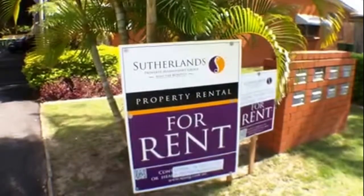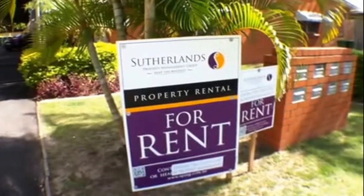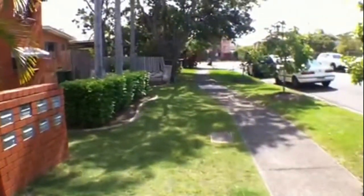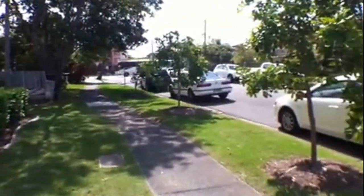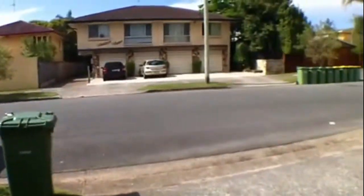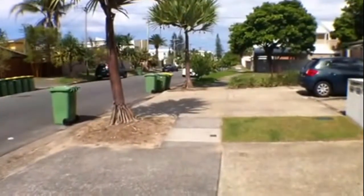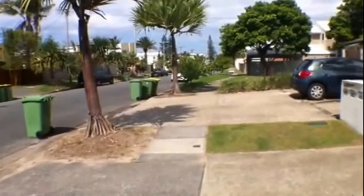Hi and welcome to the tour of 40 Arthurs Street in Mermaid Beach. This is Sutherland's presentation of the property. Today I'll take you through a video walkthrough tour. At the moment we're just looking at the quiet street view of the property. Just down the end of the street here is the beachfront, approximately about 200 metres away and right on the front beach of Mermaid Beach.